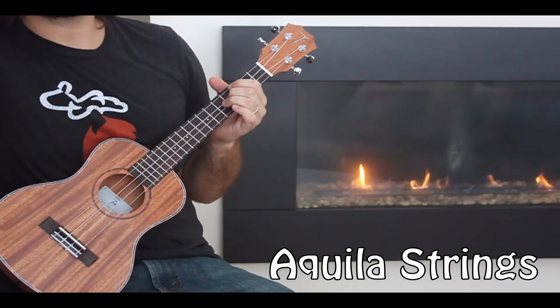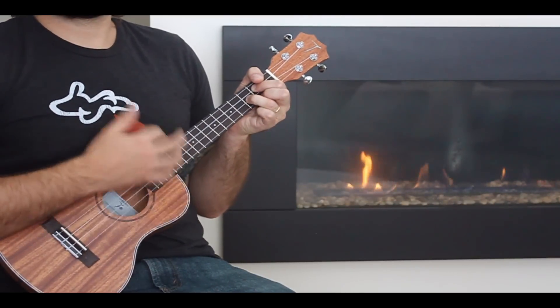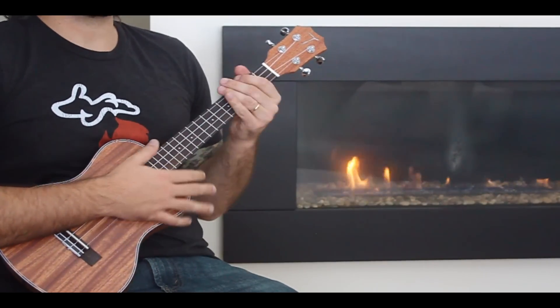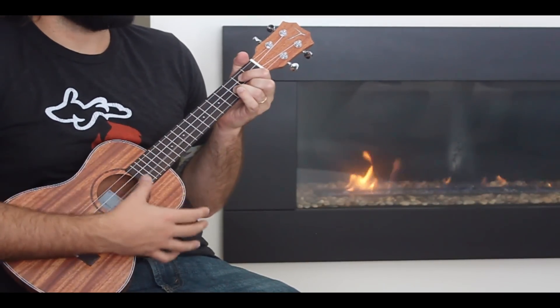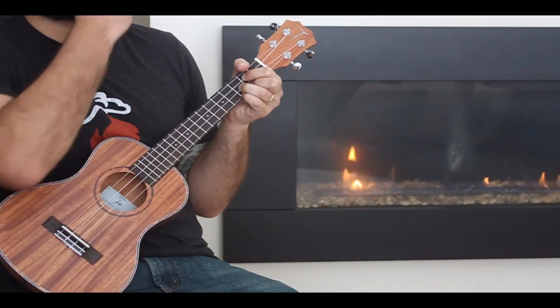I like the lead tone when I'm playing it. If I were to just be strumming, I'm not sure this is the ukulele I would grab. So far it's pretty new and it's still having a little trouble holding a tune — I tuned it before this video and it's already kind of popping out a little bit. That usually has more to do with the strings, and I do have brand new strings on here.